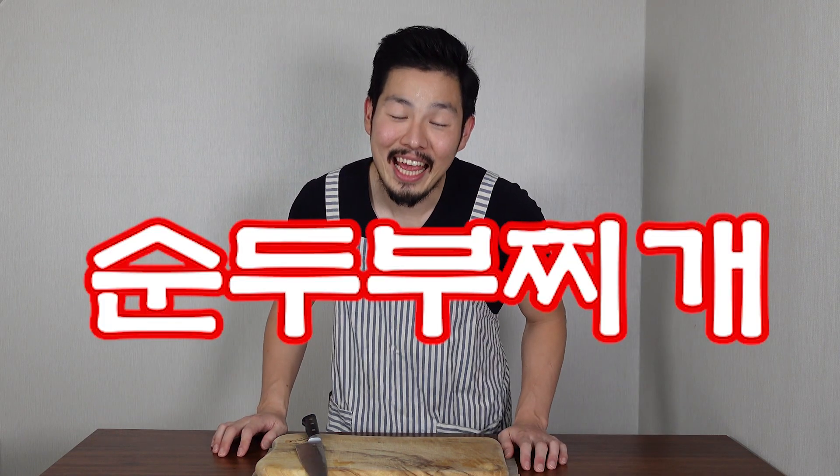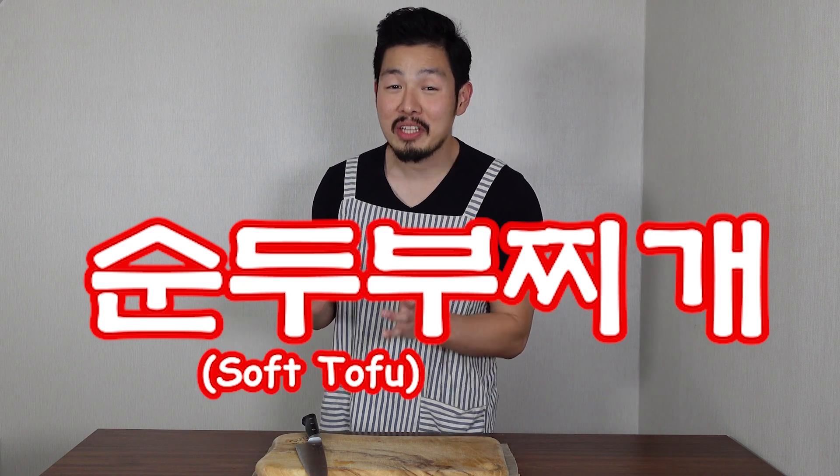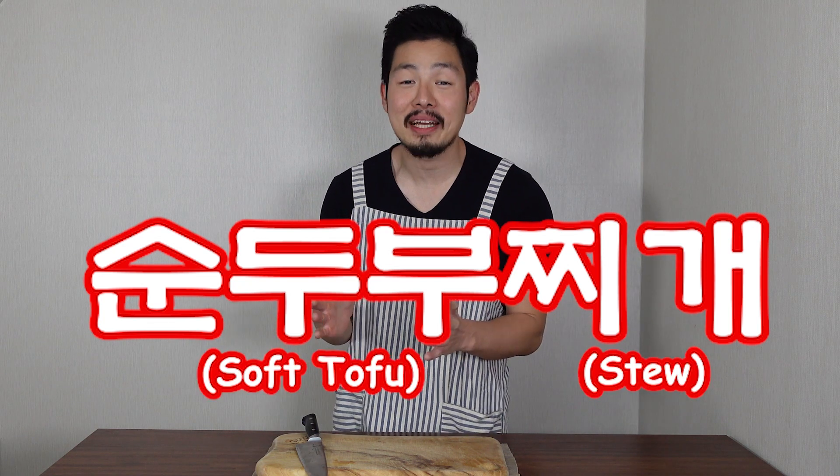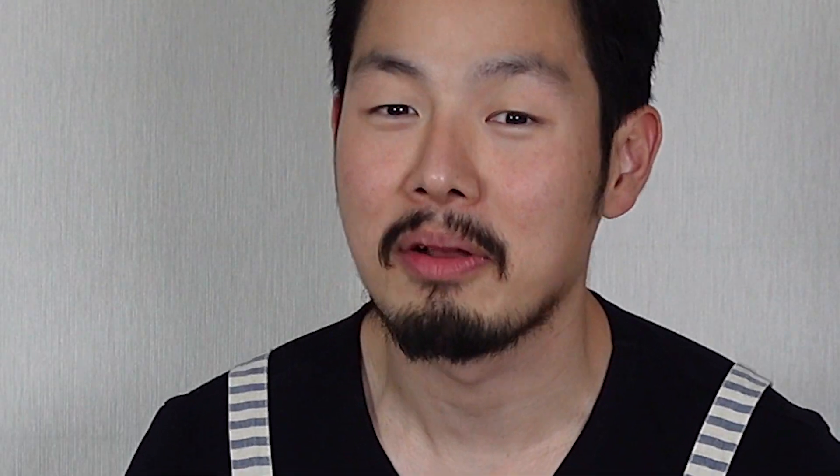Hello friends, are you guys ready to cook? It's been getting chilly in Korea, and when it gets chilly, I always crave one food, which is Soondubu Jjigae. Soondubu is soft tofu and Jjigae is stew — so it is Korean spicy soft tofu stew.